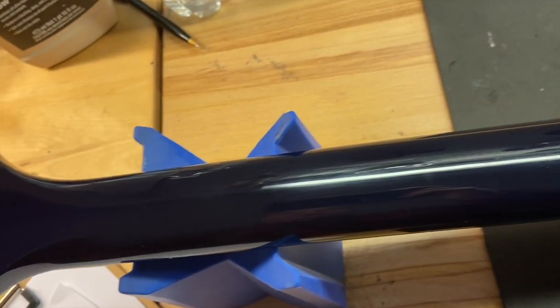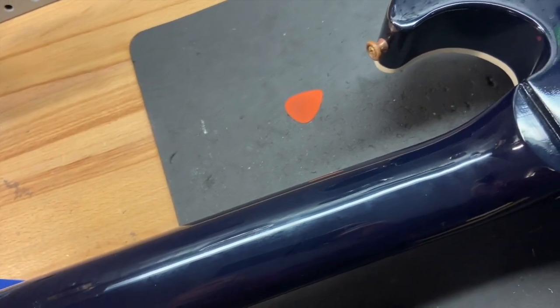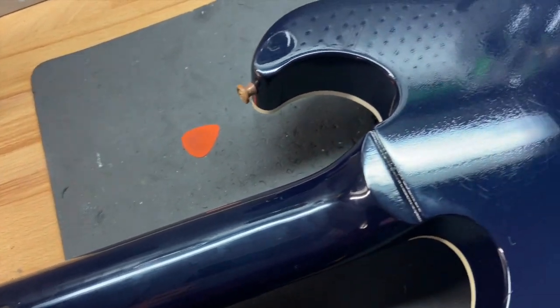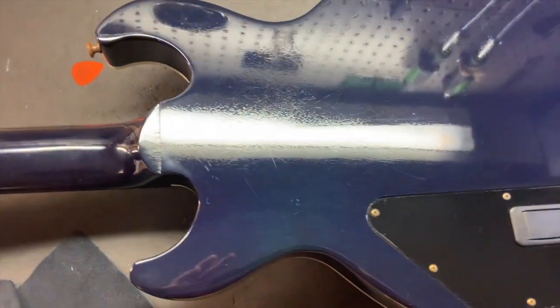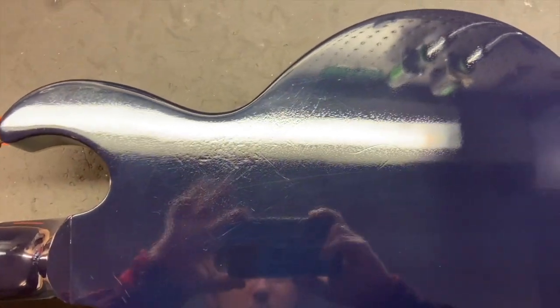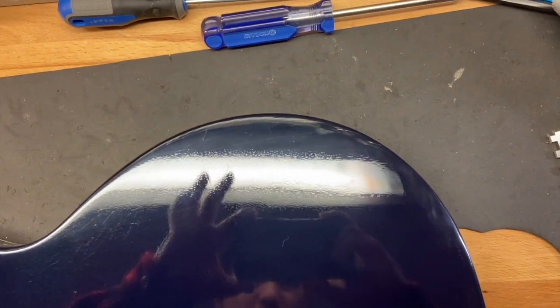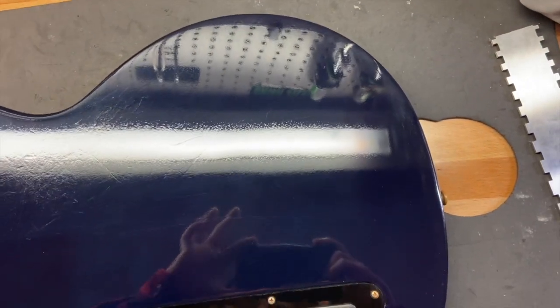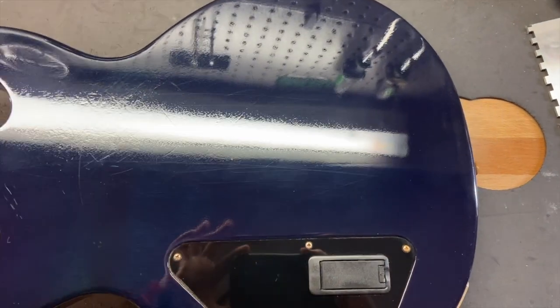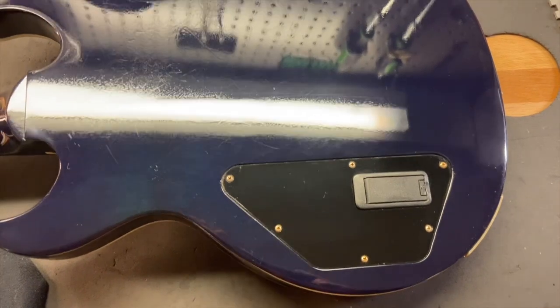Back of the neck looks good — no scratches or dings or anything like that. And the back of the guitar — we do have some wear on the back. I know in the beginning I said I gave this guitar an eight, but I'll probably give it a seven and a half. It's just got a little bit more wear than I would like to give an eight to.